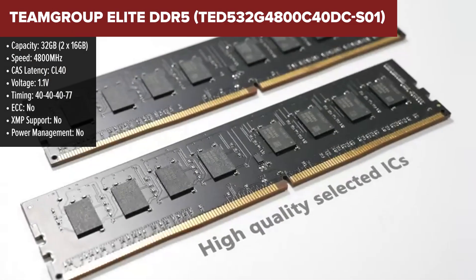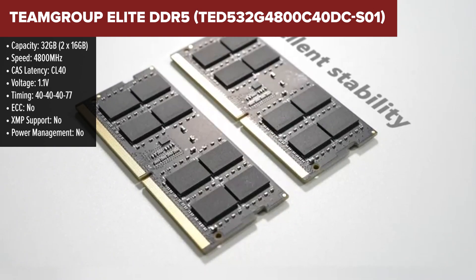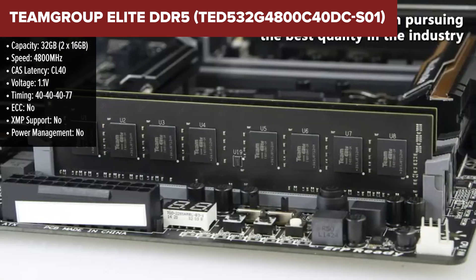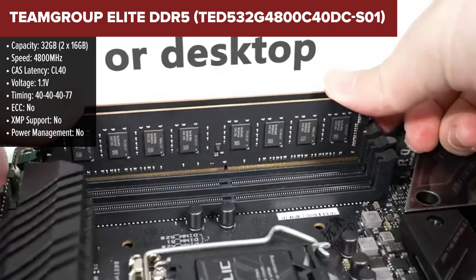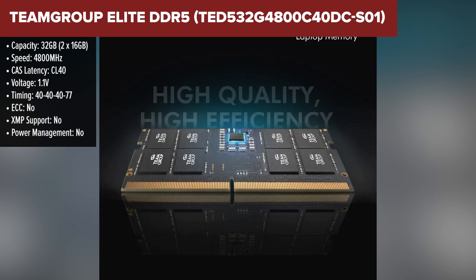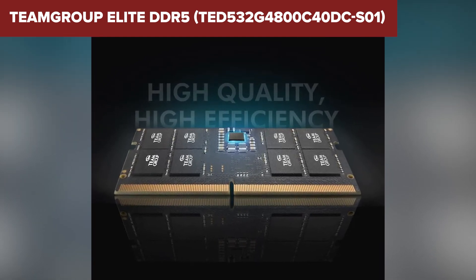Let's start at the bottom of our ranking with the Team Group Elite DDR5. While it's a solid performer, especially at the price point, it's ranked fifth mainly because of its relatively lower speed compared to the other options here. With a 4800MHz speed and a CAS latency of CL40, it's not going to push your laptop to its maximum potential, but for everyday tasks or light gaming, it does the job.